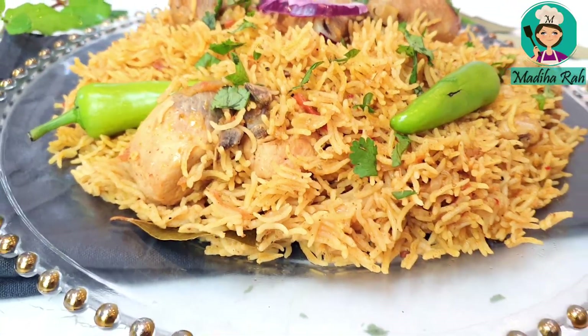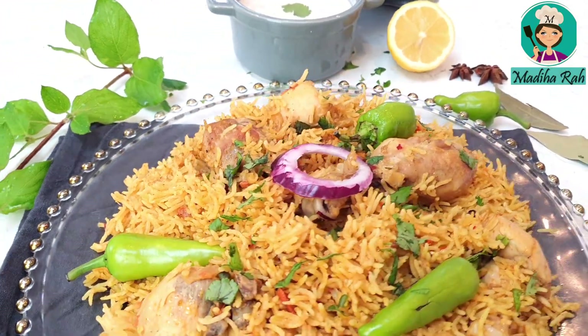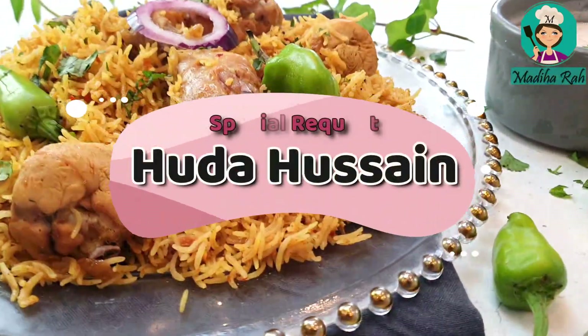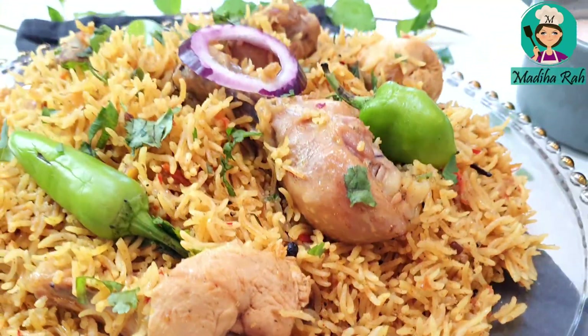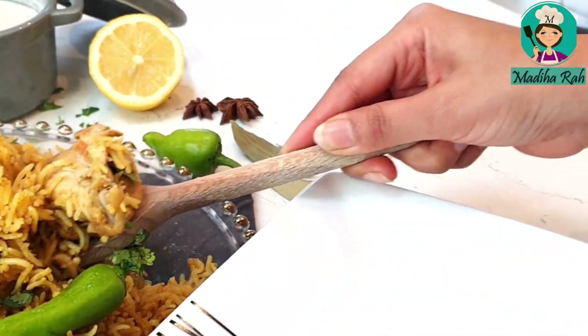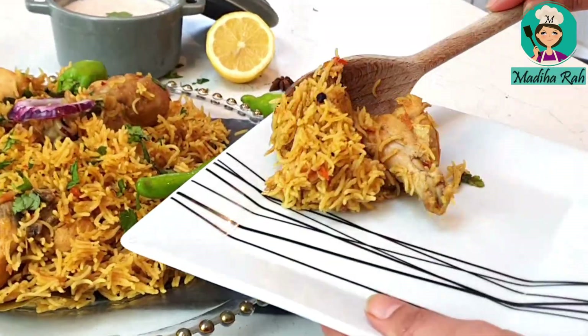Hello everyone, welcome to Madiha Raas Kitchen. Today we will make a unique and quick recipe called Chicken Achari Rice. I am making this recipe especially for Huda Hussain. This is a simple and different recipe — I will teach you how to make rice in a homemade achari sauce. Let's start without wasting any time.